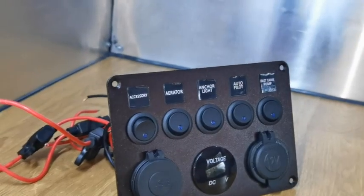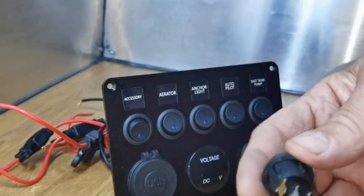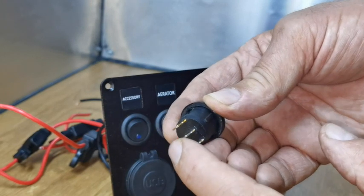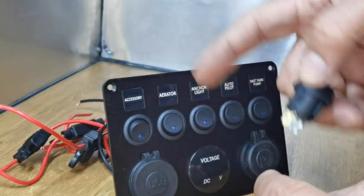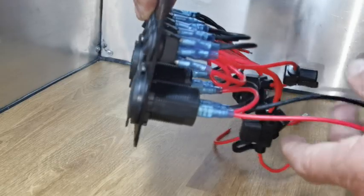So I'm going to wire this up now. I'm going to use this as an isolation switch. It's a three-way switch. The top part is negative, the bottom part is positive, and in the middle is your live switch. When you switch it on, this becomes live. I'll get everything ready and come back in a sec.